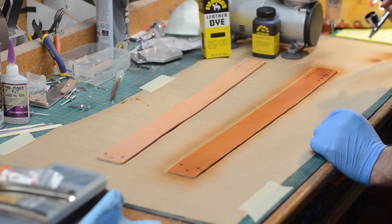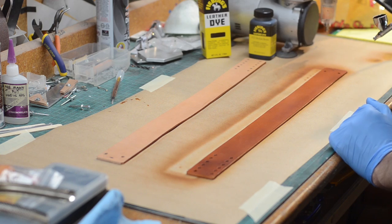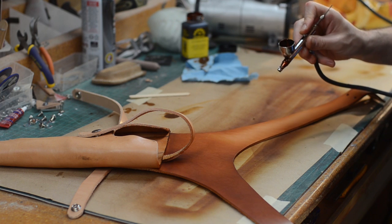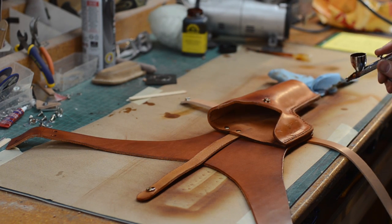With all of the leather parts finished, they were given a lovely color with a leather dye. I applied the dye using an airbrush, and I think it turned out really, really nice. I like using the airbrush because I can apply more dye in certain areas if I'd like them to have a little bit more of a rich color.